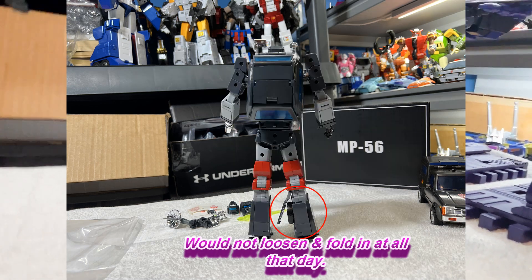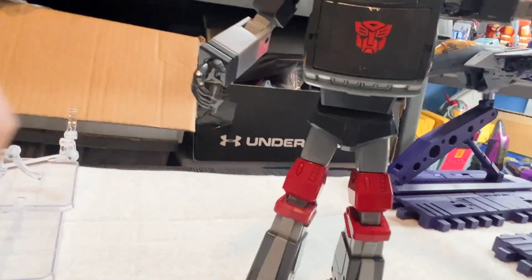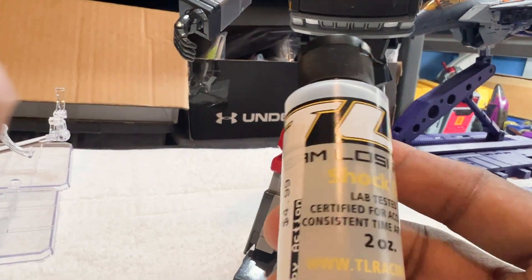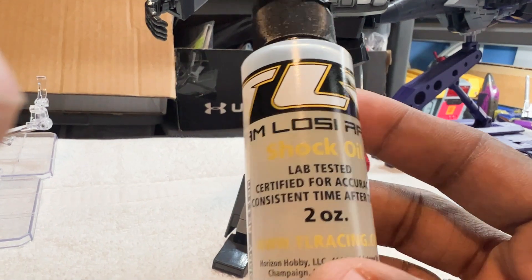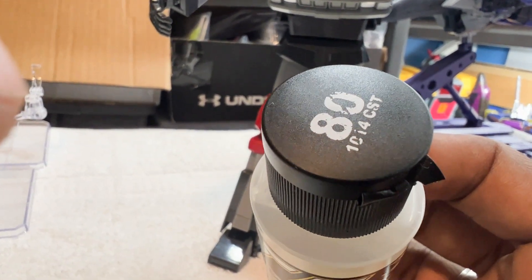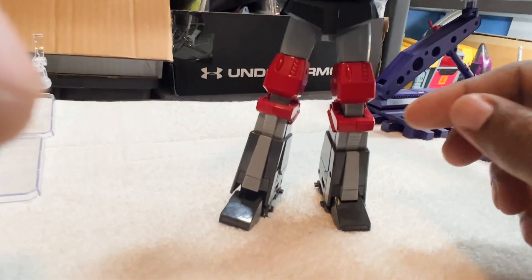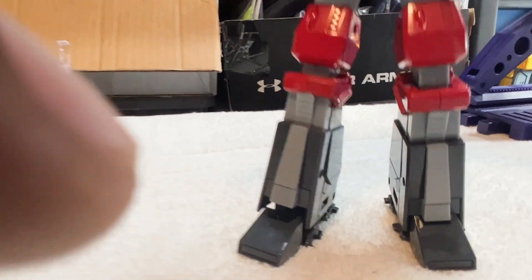And it wasn't really hard. I had to put some of this — let me grab it. I think this helped: this 60, what is this, 30 weight, 80 weight shock oil. I put it inside the joints for this transformer.